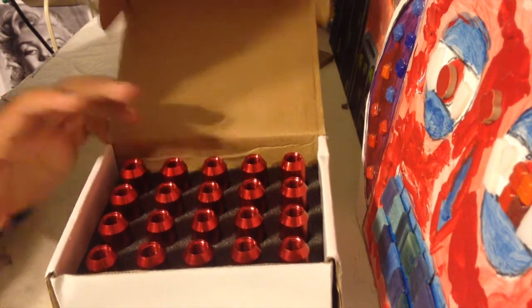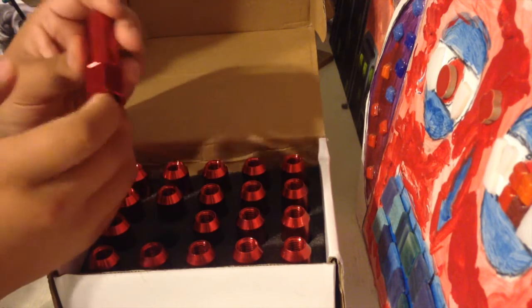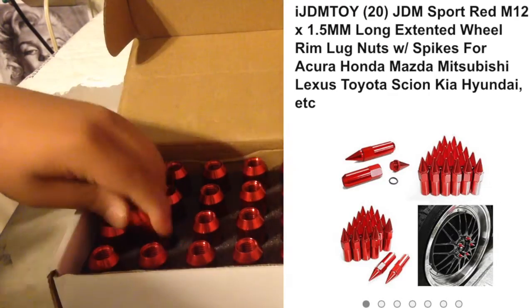I'll leave the link to these in the description on Amazon so you guys can go purchase them. I bought these for $35, and if you guys pay $45 — ten dollars more — you can get the spiked ones in the same color but with spikes at the end.